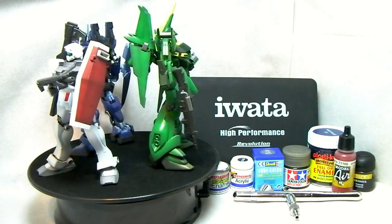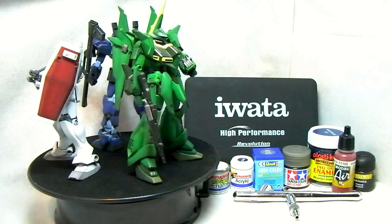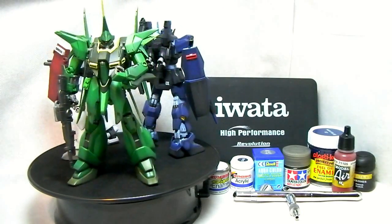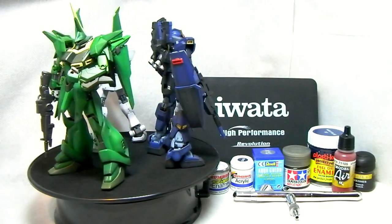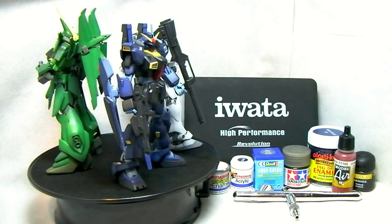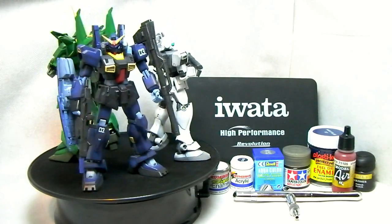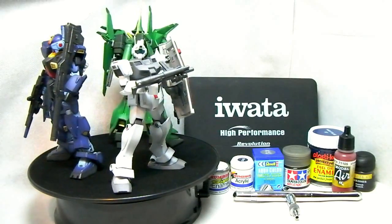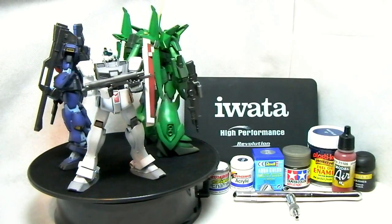I'm going to be showing some quick tips, tricks, and tutorial videos on airbrushing in general. So it's not going to be for Gunpla specifically — not even for model kits — but really it's going to be about how to set up your airbrush, what to look out for, and what you can buy.